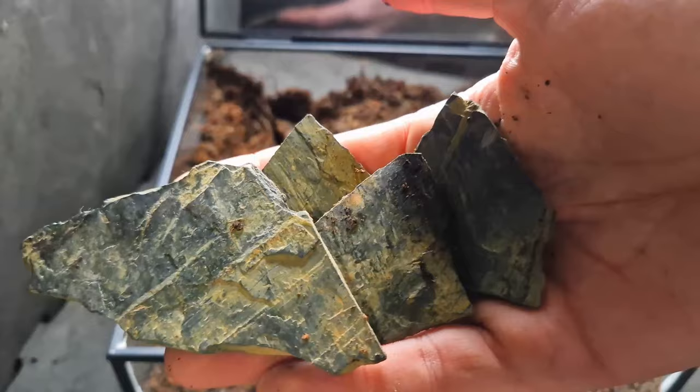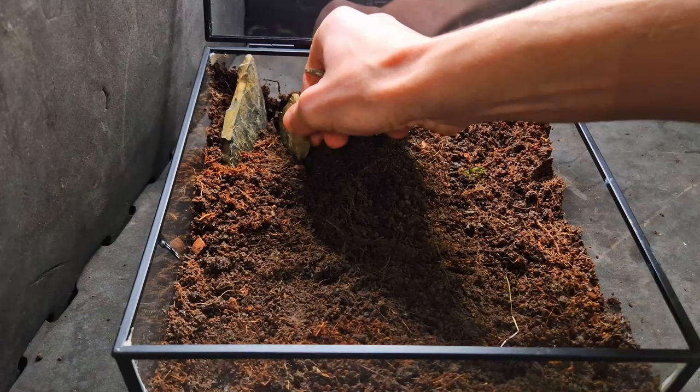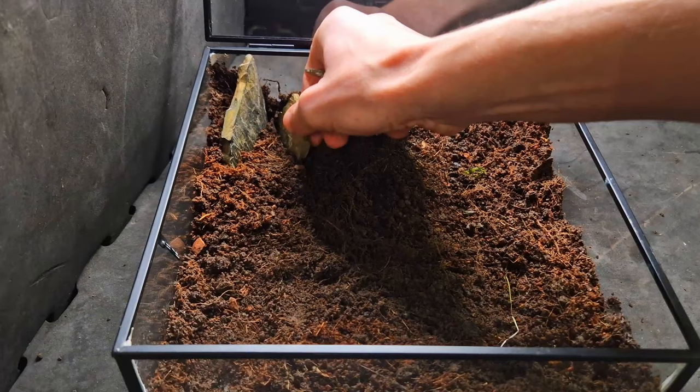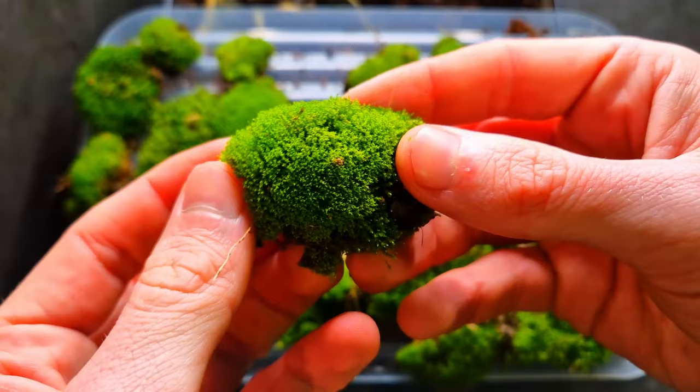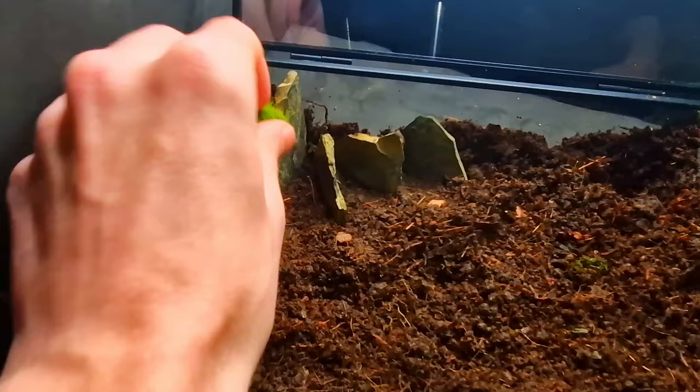I'm placing these rocks so they look like mountains in the back of the terrarium, just placing them side by side. This is great for giving the terrarium a bit of depth. I collected a lot of moss from different species — you don't have to buy this, you can find enough in nature, just make sure you don't take all the moss from one spot. After that I'm starting to add moss in between the rocks.